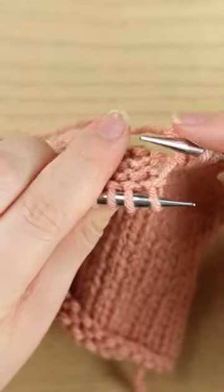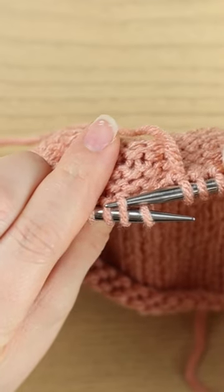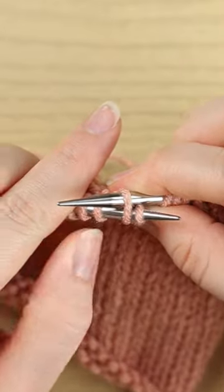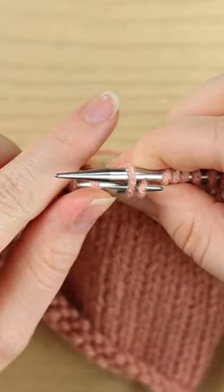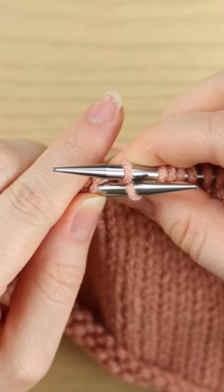This is easiest to show you from above. I go into the second stitch, just into one loop of it, like this from right to left, and then I'm going to kind of pinch that first stitch.